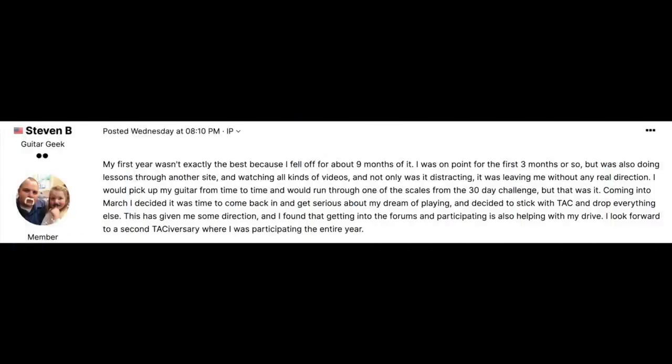Now it's time to meet TAC family member Stephen B., who just celebrated his very first TAC-iversary. He spent one year with Tony's Acoustic Challenge, and his first year didn't exactly go how he thought it would. Stephen says: 'My first year wasn't exactly the best because I fell off for about nine months of it. I was on point for the first three months, but was also doing other lessons through another site and watching all kinds of videos — not only was it distracting, it was leaving me without any real direction. Coming into March, I decided it was time to come back, get serious, stick with TAC, and drop everything else. Getting into the forums and participating is also helping with my drive.'